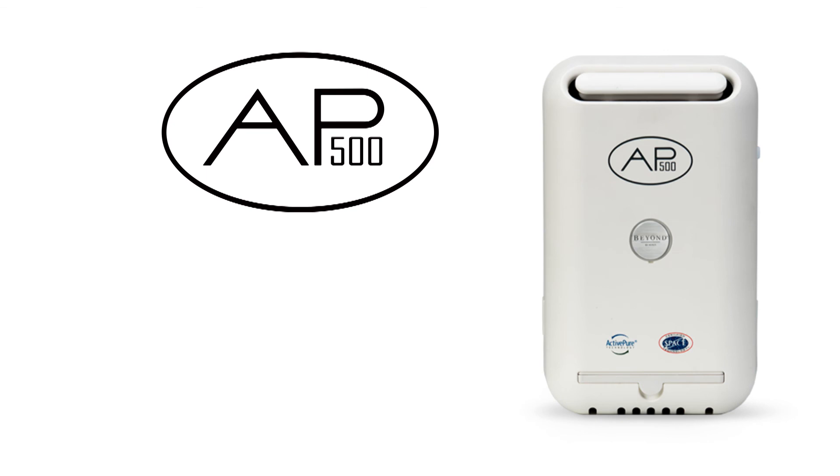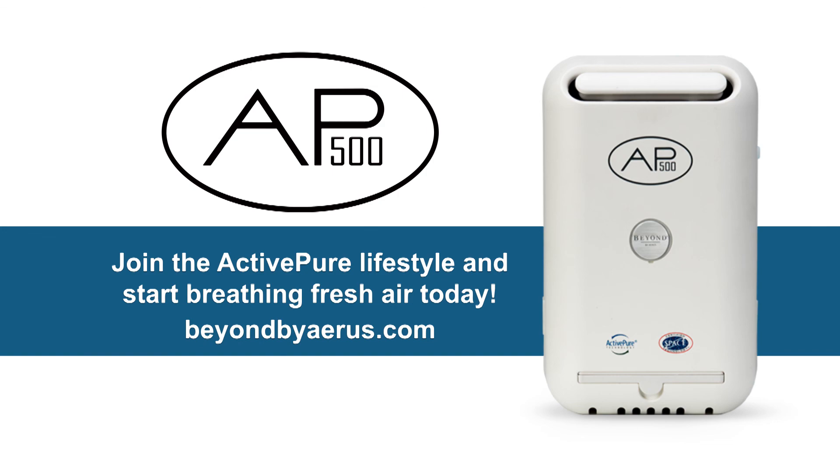The BEYOND by AERIS AP500 will make a positive difference in your life. Join the ActivePure lifestyle and start breathing fresh air today!